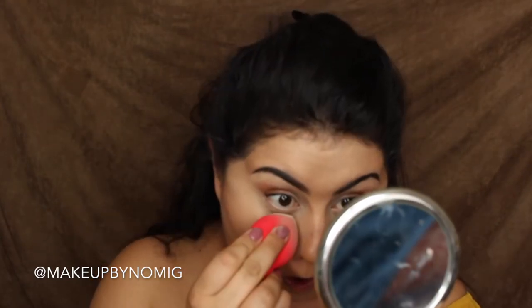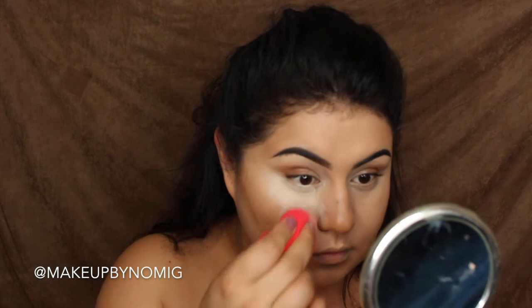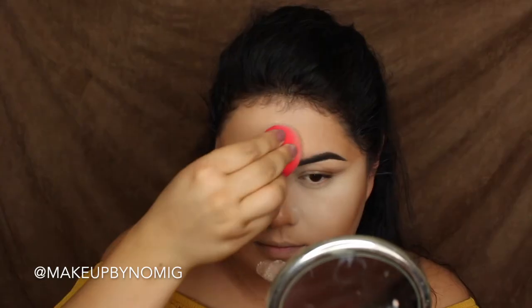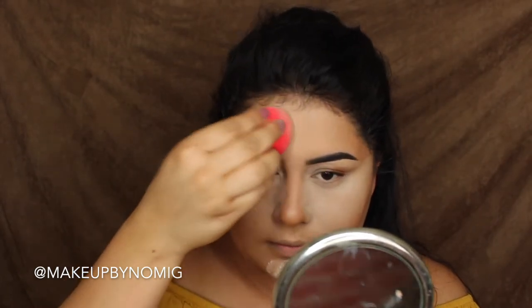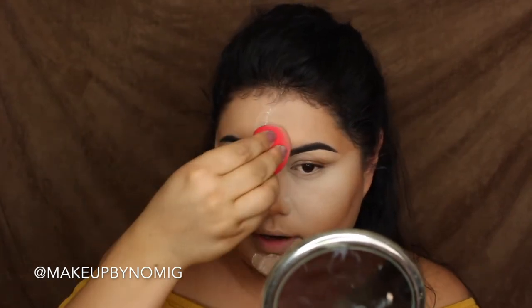To set the under eyes, I'm going in with my Laura Mercier Translucent Powder. Instead of just letting the product sit on top of your skin, press it in with the sponge — that's going to melt the product into your skin. Then I'm setting wherever else I highlighted: the chin, bridge of my nose, and forehead.